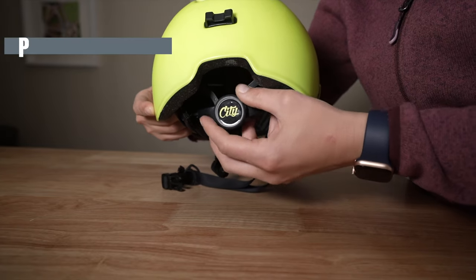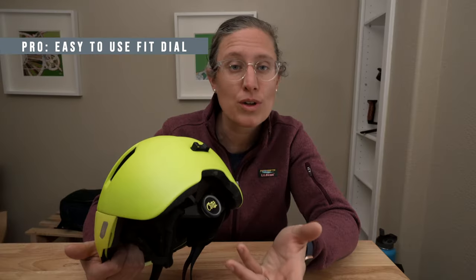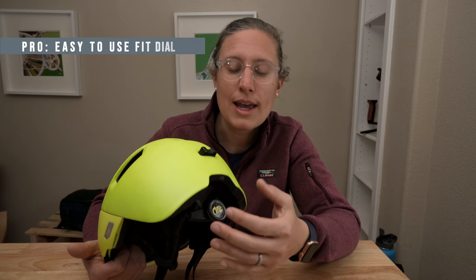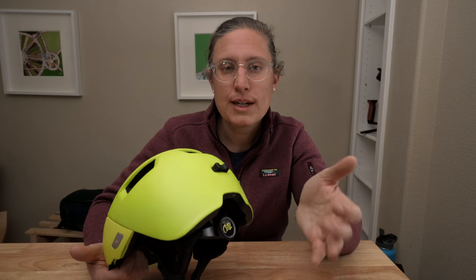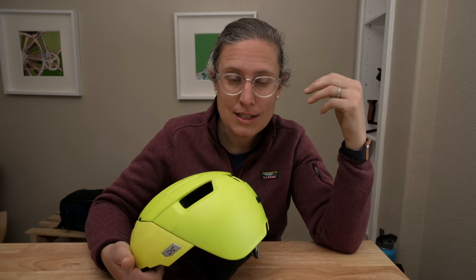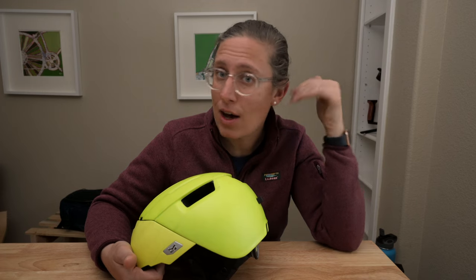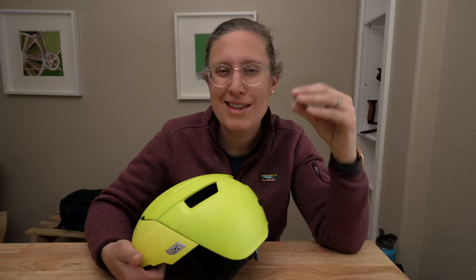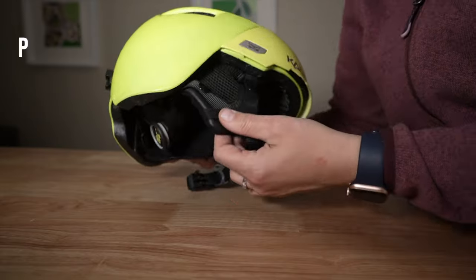There are vents on the top and back so it does have some ventilation, but it's not going to be the helmet I'm riding with when it's warm out. The fit dial on the back is easy to use, especially with gloves — it's nice and big and turns quickly. This is important because when I'm putting this helmet on with my eye shield and glasses, I actually loosen it, pull the eye shield down, and then tighten it up, often with gloves on.